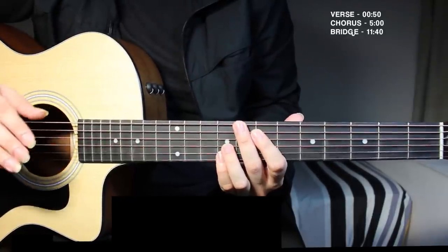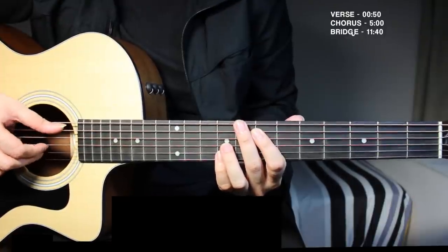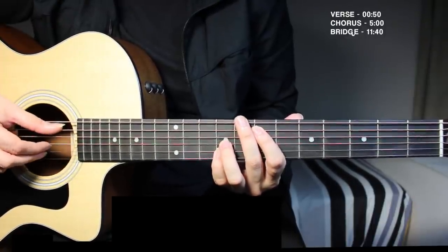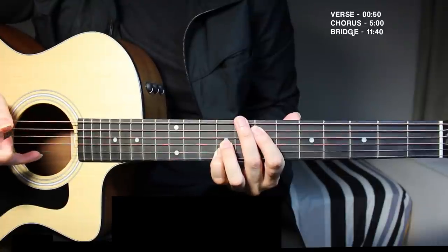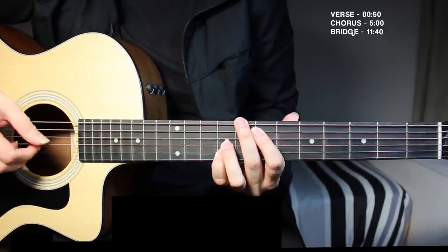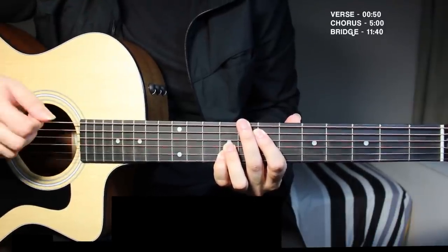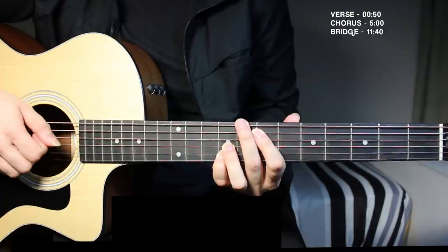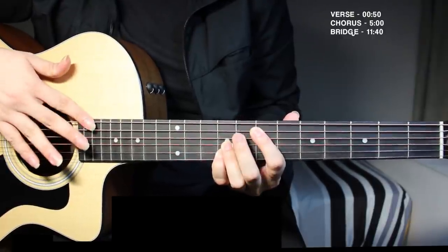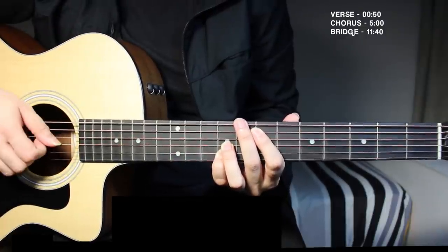With your right hand, you want to pick it like this. Pick all three strings together, then pick the second string with your middle finger, and then do a little slap by just tapping your fingers on the string so that it hits the fretboard and you get that noise.